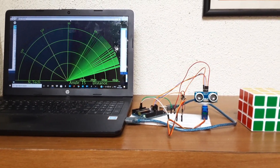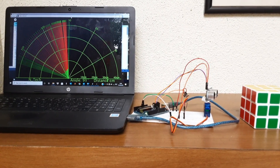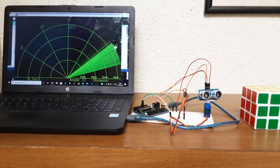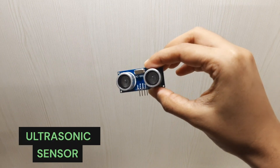When I bring an object near the sensor, the portion which is covered by the object is indicated by red lines on the radar. To build this project we will need an Arduino Uno, an ultrasonic sensor, and a servo motor.